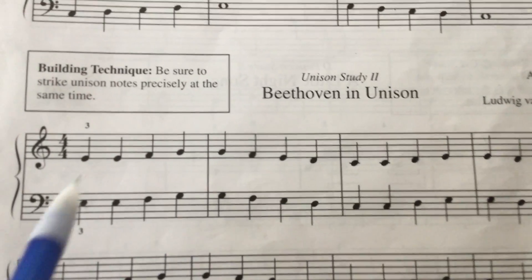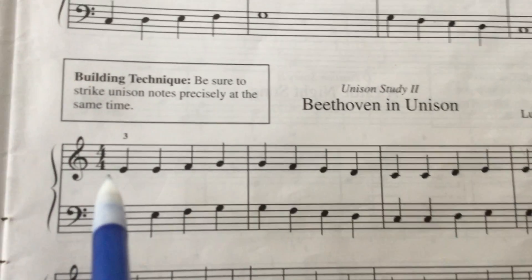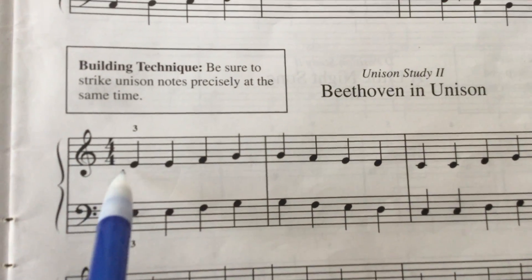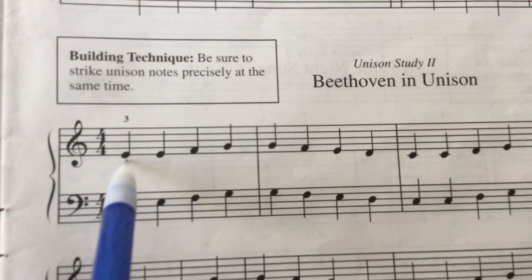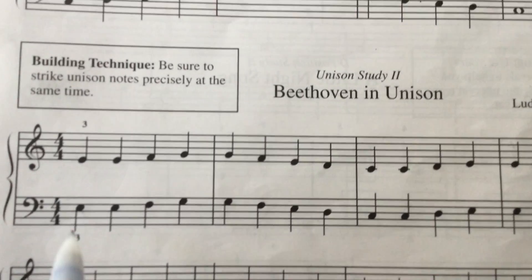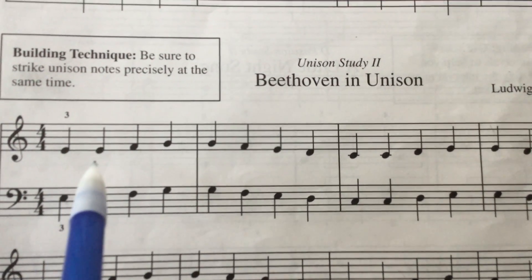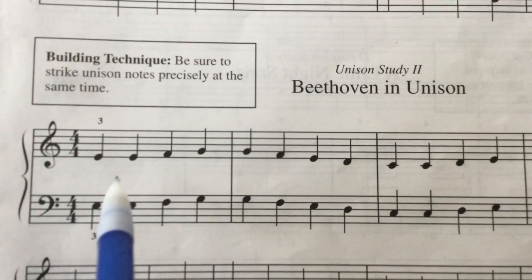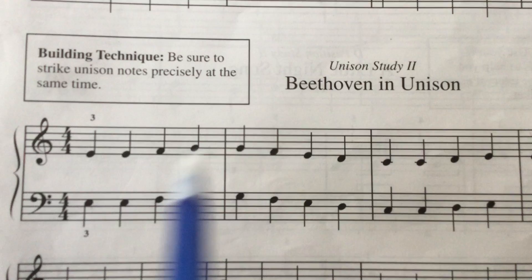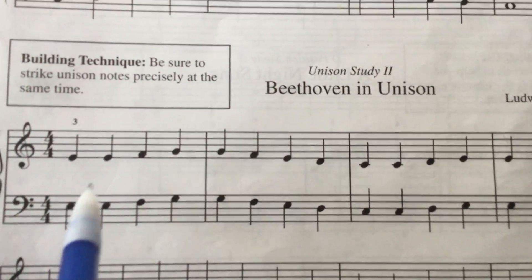Unison means you're doing the same thing at the same time in your two hands. So we have for the right hand — this is still C position, nothing's changed there. Starting on those E's, but you notice a long stream of quarter notes. It just goes and goes and goes. At the same time, your left hand is also playing. The two hands are doing the same thing at the same time. No resting in either hand, so it's a little tricky that way.